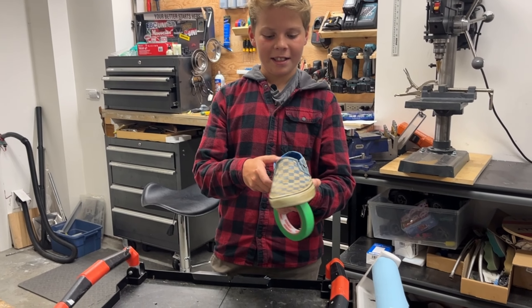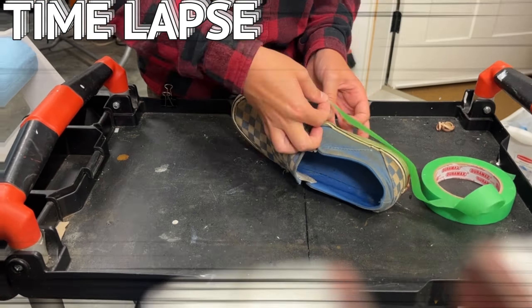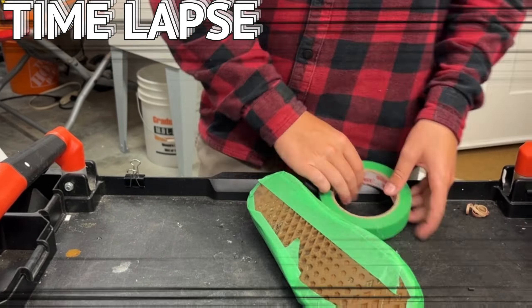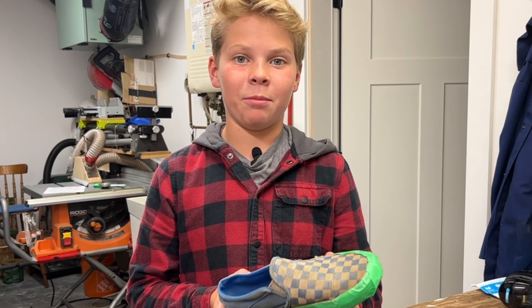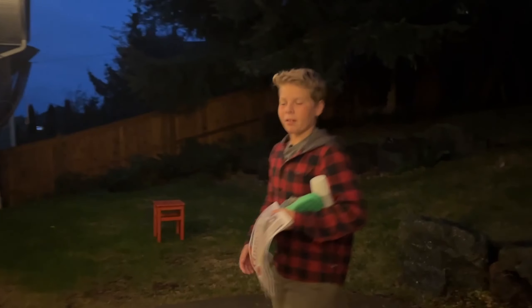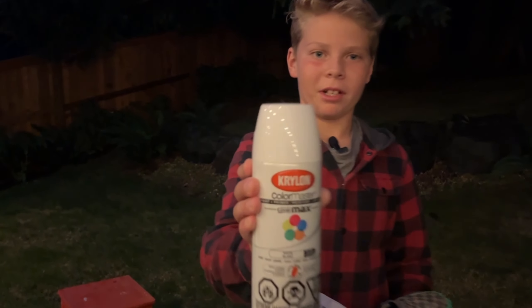To start, I need to tape all the spots I don't want to get painted. Now that we've taped it, I need to put this primer stuff on it so the paint doesn't absorb into the shoe. At least that's what I read — I'm not sure if it's actually necessary. Here's what the primer paint looks like if you want to try this yourself.